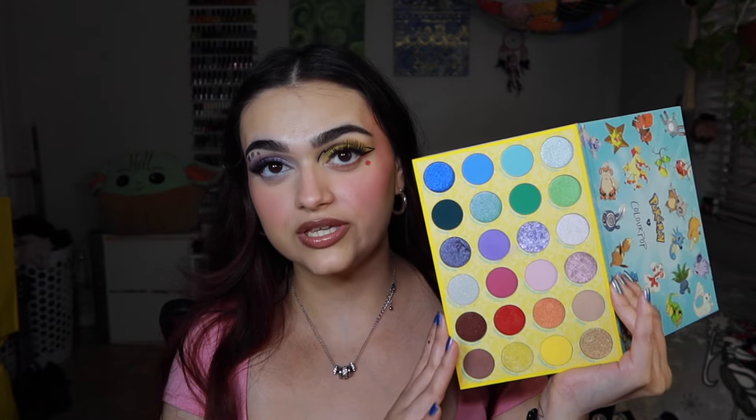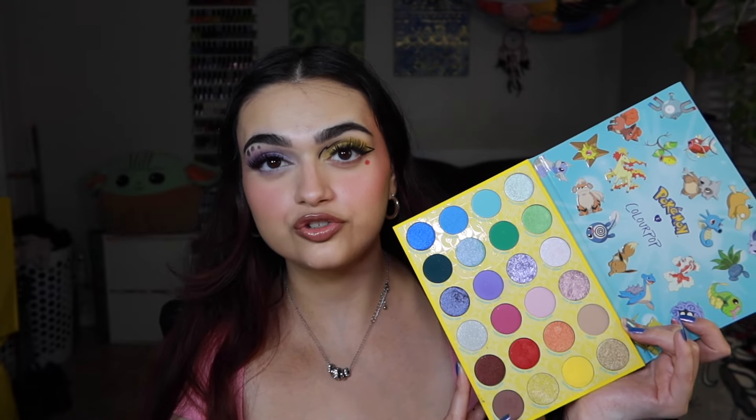I think the red blush is the one I'll get more use out of, especially in summertime — it looks more pigmented, juicy, and nice for summer. The pink one is more common and I already have similar shades. I don't have many red-toned cream blushes so I think this one will be used a lot this summer. I didn't get to explore this palette as much as I wanted to, but it's perfect for summer and has all the colors. My complaint is that there are too many pressed glitters — I would have preferred regular shimmers from ColourPop.